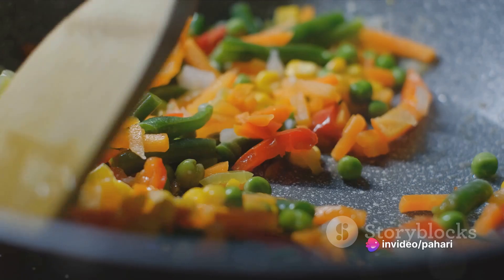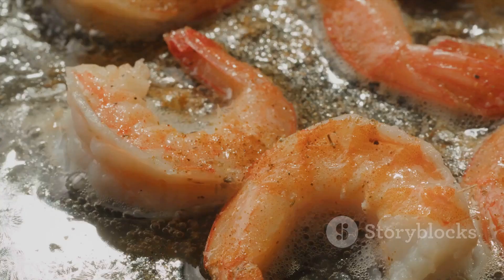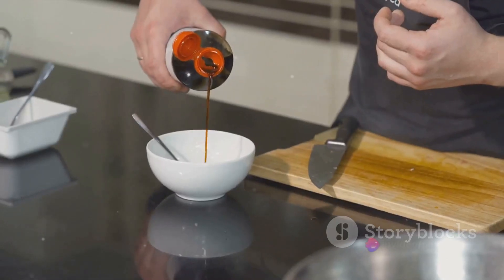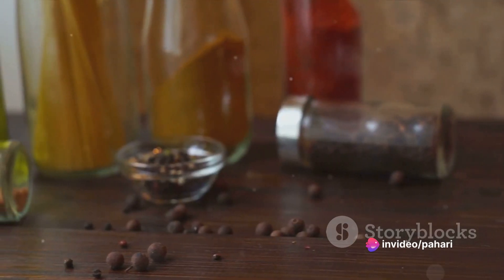You'll also need one cup of mixed vegetables, half a cup of diced onions, two large eggs, half a cup of cooked shrimp, two tablespoons of vegetable oil, two tablespoons of soy sauce, one teaspoon of sesame oil, and salt and pepper to taste.